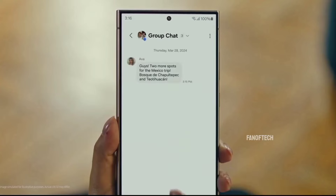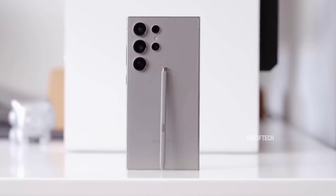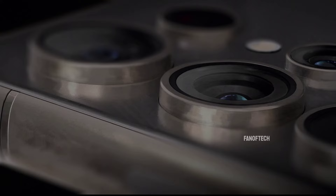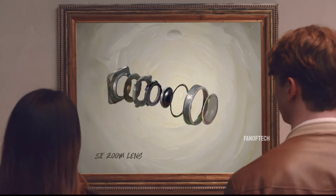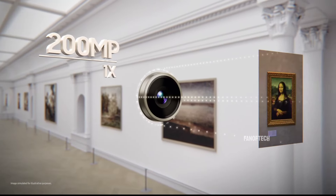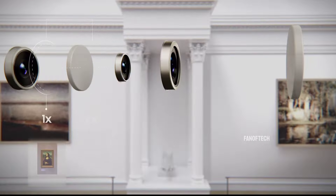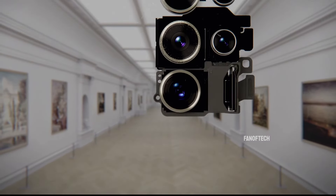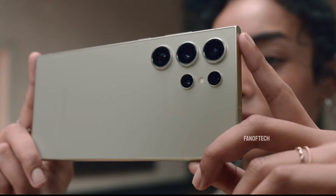Samsung has also packed the Galaxy S25 Ultra with a formidable camera setup. Leaks indicate that the device will feature a quad camera system at the rear, led by a 200-megapixel primary sensor, complemented by three additional 50-megapixel cameras — one with a telephoto lens, another with a super telephoto lens, and a third with an ultrawide lens. This versatile camera array suggests that the Galaxy S25 Ultra will cater to photography enthusiasts, offering a range of options to capture everything from expansive landscapes to detailed close-ups.